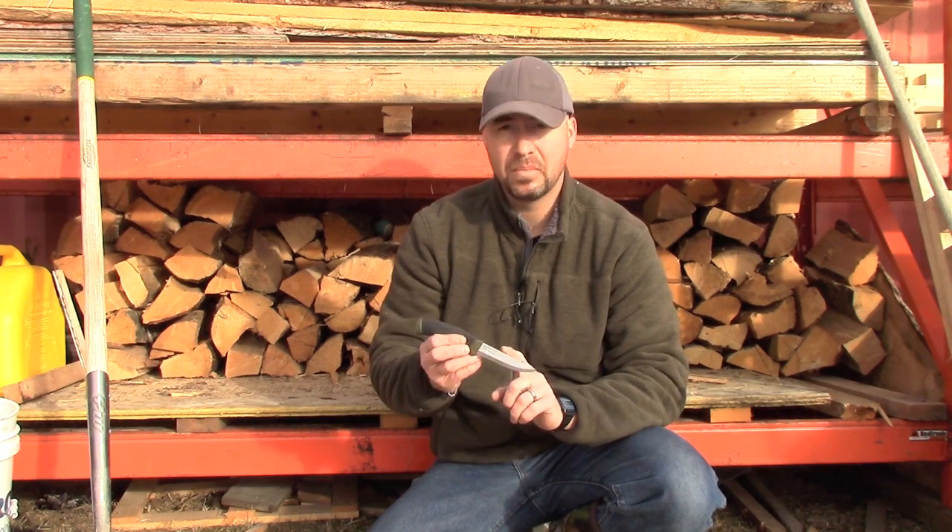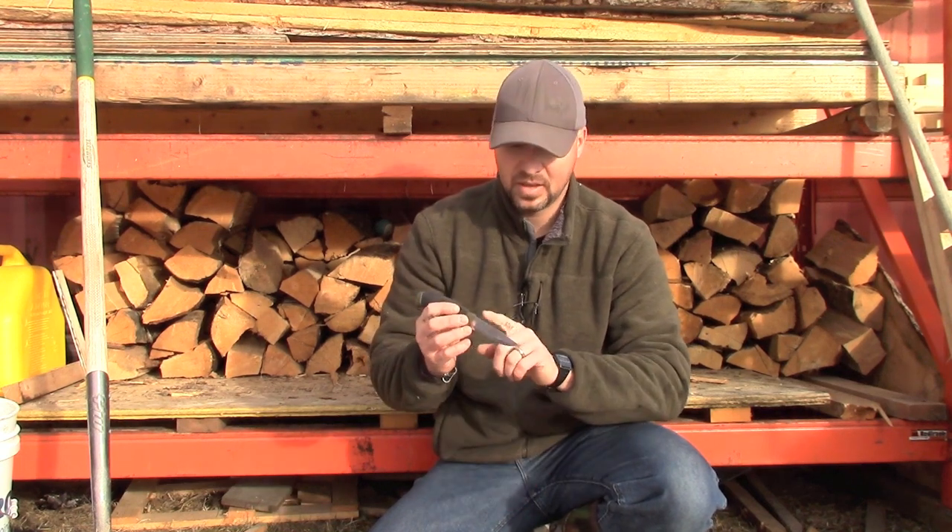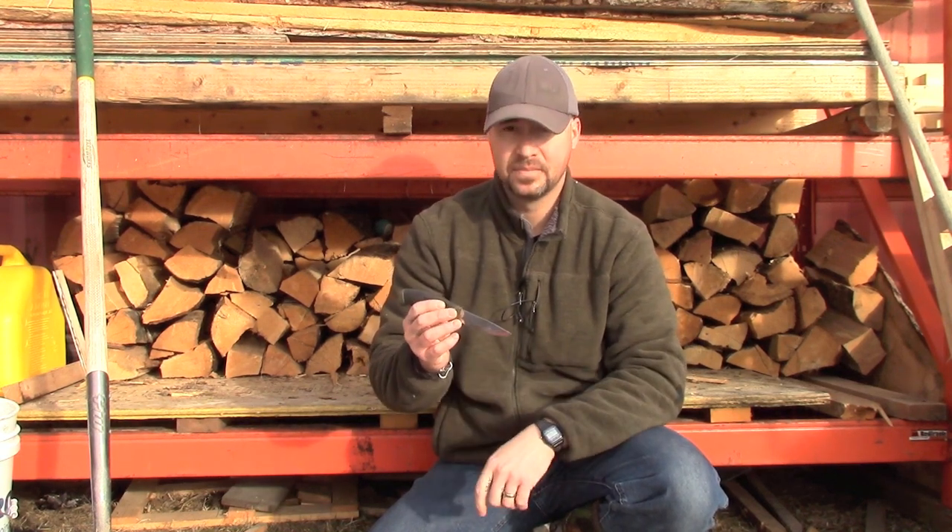I'm going to show you how I'm going to use that hockey skate sharpener to put a profile in the back of the blade, and I'm going to show you why it's better than even just a 90-degree spine.